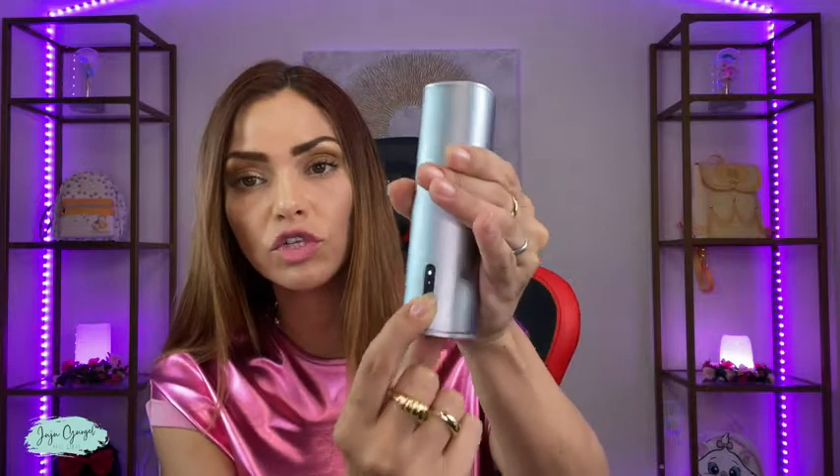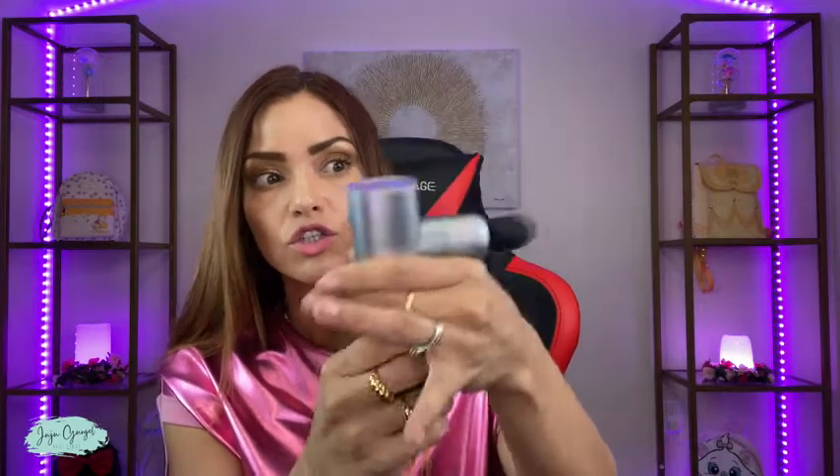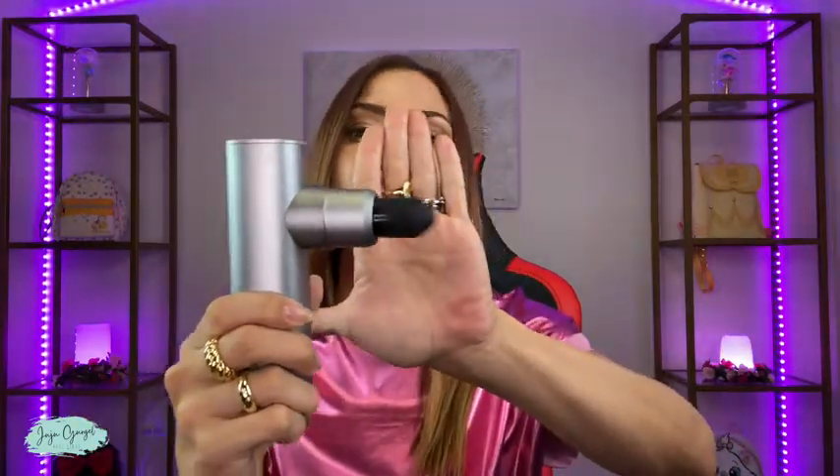I'm going to go ahead and move on to the second speed. Look at the second one — how fast this thing is. Pretty powerful. Works really nice on knots. So if you have any stubborn knots and you want to get rid of them, this speed is great.